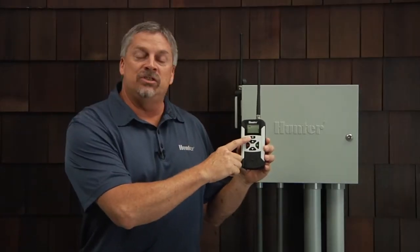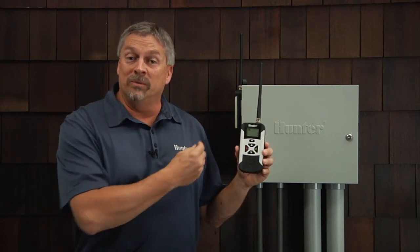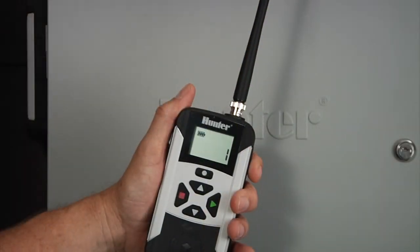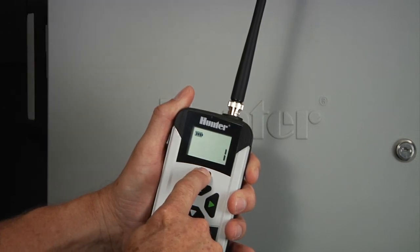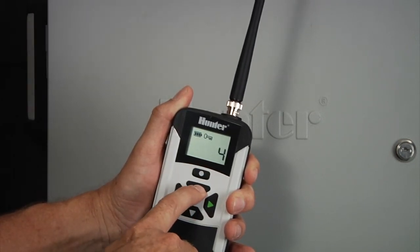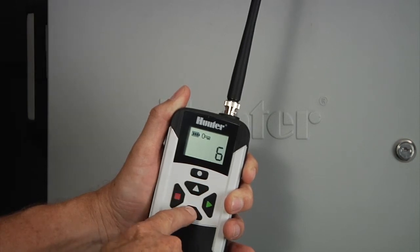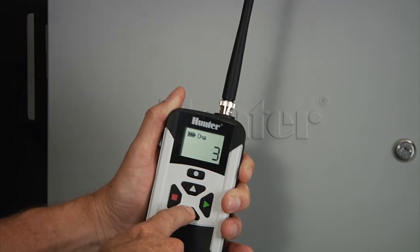The mode button also allows you to change the address of the receiver. This can be important if you're utilizing more than one receiver in the same area — you want to address them individually. To change the address in your transmitter, simply press and hold the mode button on top until the icon for the address appears on the screen. At that point you can let go and use the up and down arrows to select whatever address or value you want to send over to the receiver. In this case, we'll put it to address two.